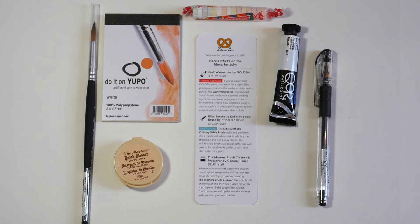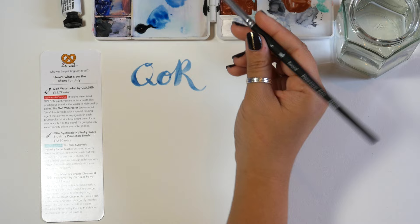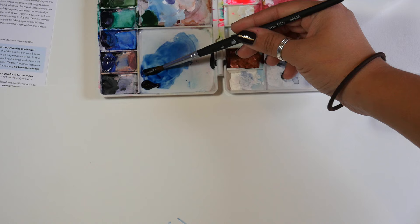These have the best qualities of traditional watercolors, but also have a bigger range and there are more versatile colors. They're made with a special binding agent that carries more pigment in each brush stroke, giving you richer colors than any watercolor you've used before.